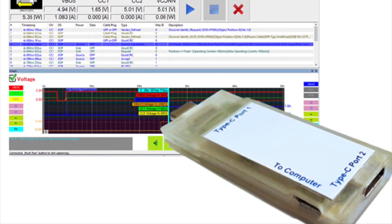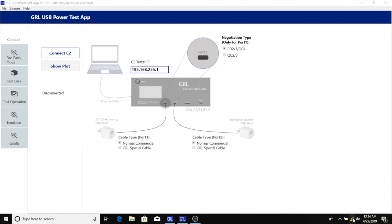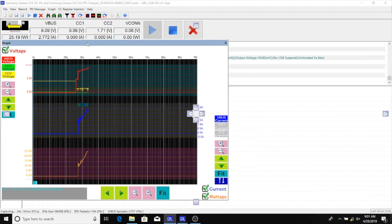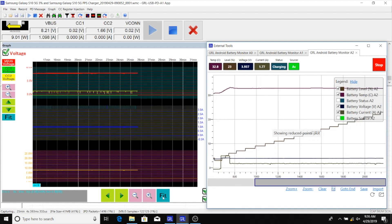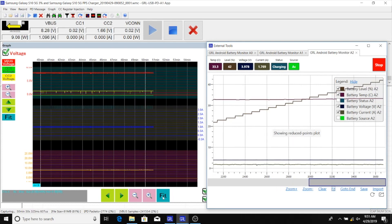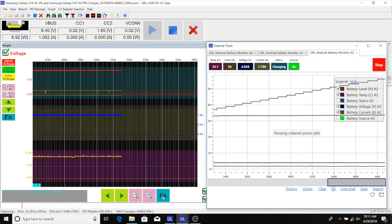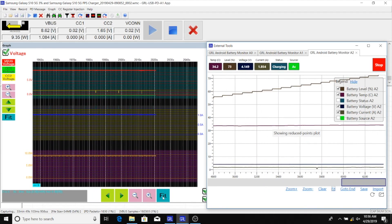To analyze how the Galaxy S10 5G charges with this PPS charger, we'll use the same GRL A1 and PowerSuite Pro application used in a previous post. Using the same setup as before, we have the GRL battery monitor application installed on the Galaxy S10 5G, and the PowerSuite Pro application is pulling from that app the phone's battery temperature, charging level, voltage, and current.